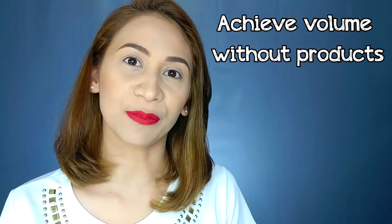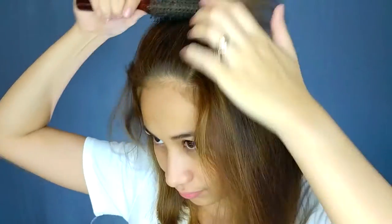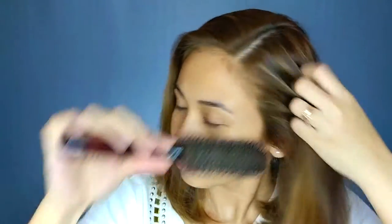Tip number three: to add volume to your hair without using any other products, what I do is I flip my hair on the wrong side. So kung ang hair mo ay laging nasa right side nakapart, i-flip mo sya doon sa kabilang side. So you're going to get volume.